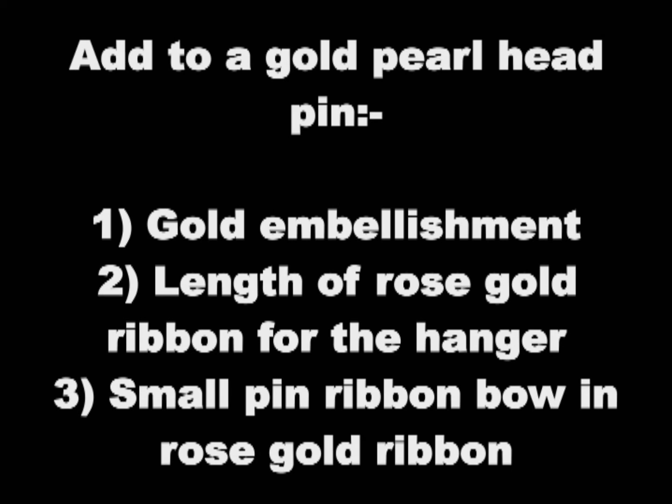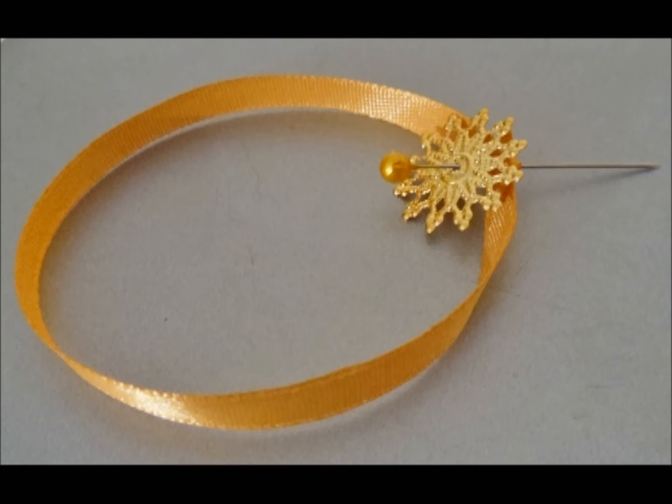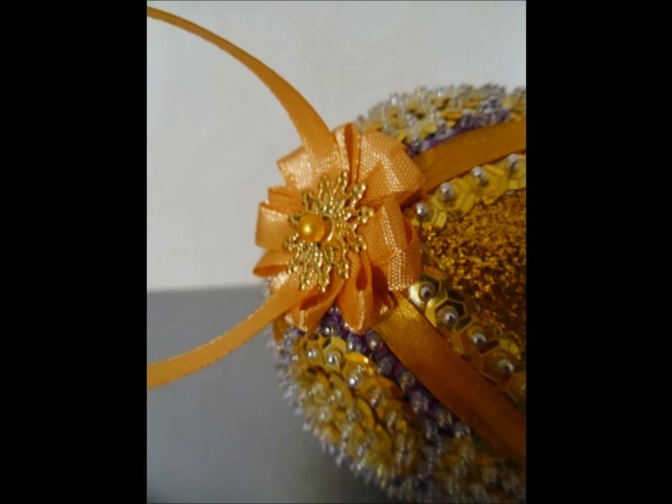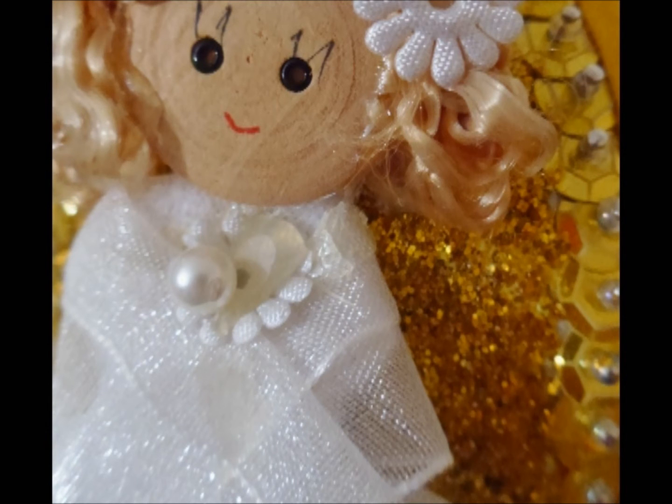Next, add to a gold pearl head pin a gold embellishment, a length of rose gold ribbon for the hanger, and then a small pin ribbon bow in the rose gold ribbon also. Dip the end of the pin in glue and add to the top of the ornament. Finally, pierce the angel embellishment with a white pearl head pin. Dip the end of the pin in glue and apply to the centre of the painted glitter segment.